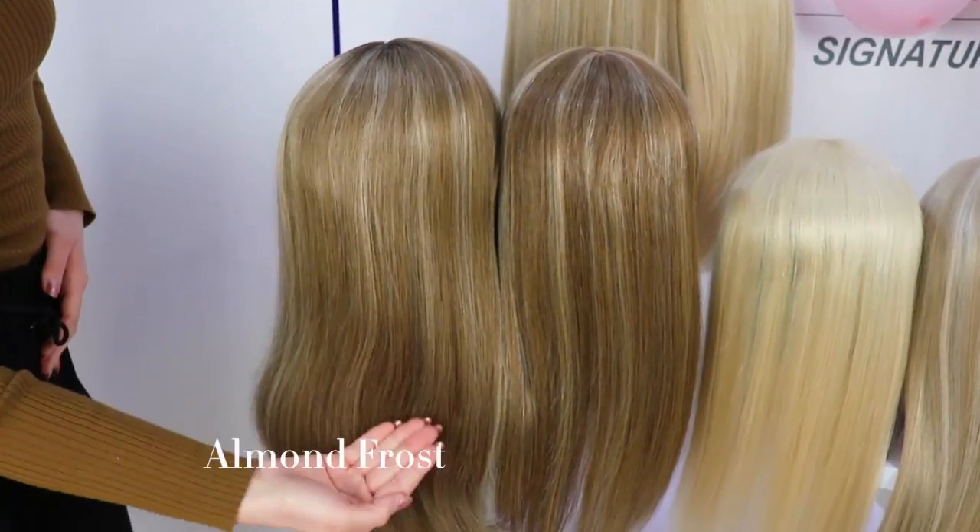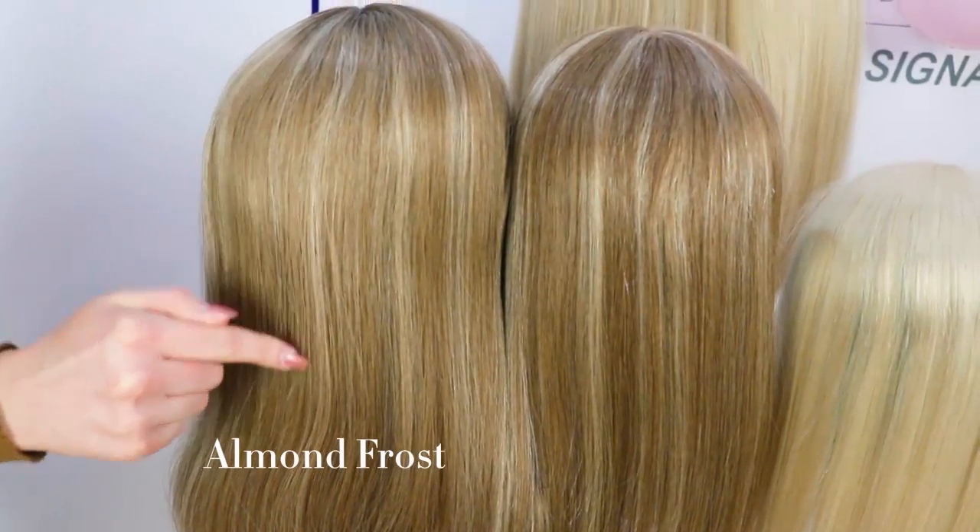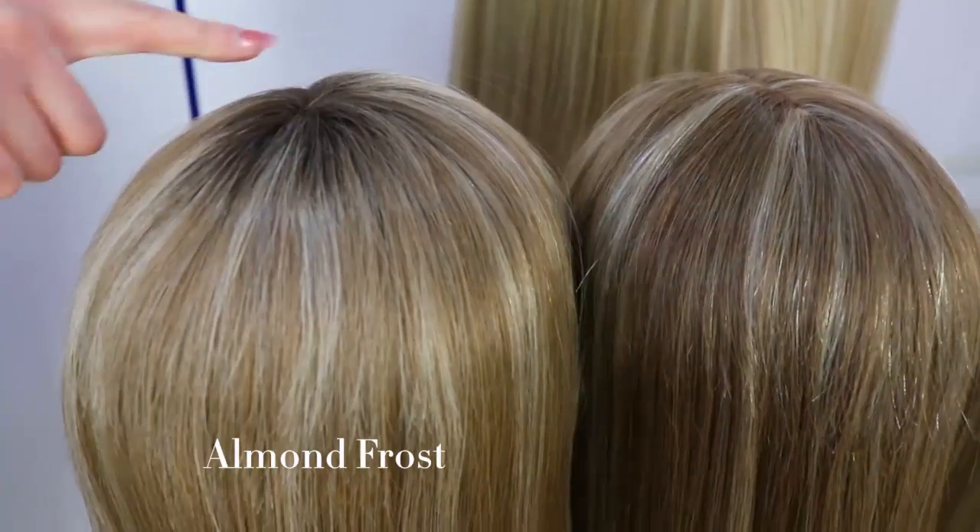Our first colour is Almond Frost. Almond Frost is a golden blonde highlighted with ash blonde, and it also has a dark root.